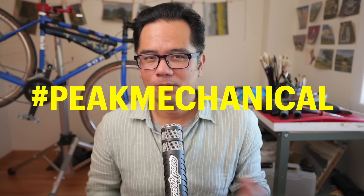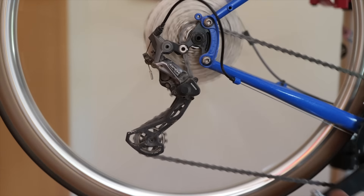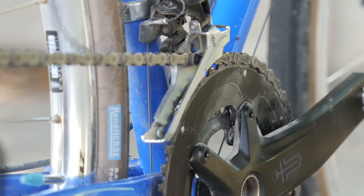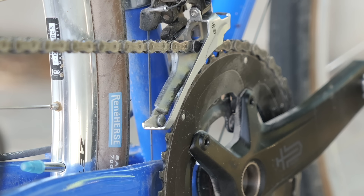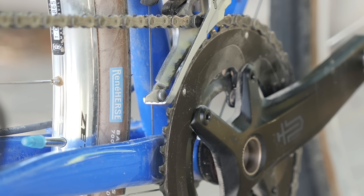If you're new to this series, Peak Mechanical is where we find the best cable-only drivetrains — cable brakes, cable shifting — with the widest possible gear range. And we're talking real range here. It's because I believe that mechanical drivetrains offer the best control and customization, as opposed to electronic drivetrains where you're just stuck with what they give you and there's not a whole lot you can do.